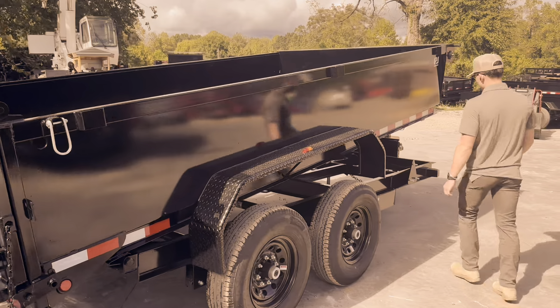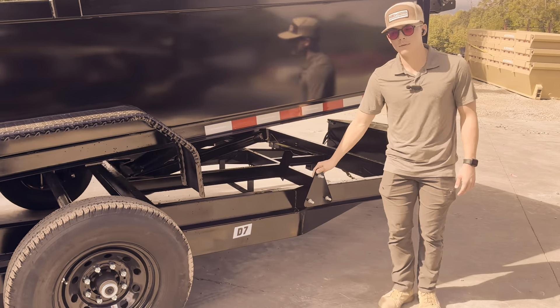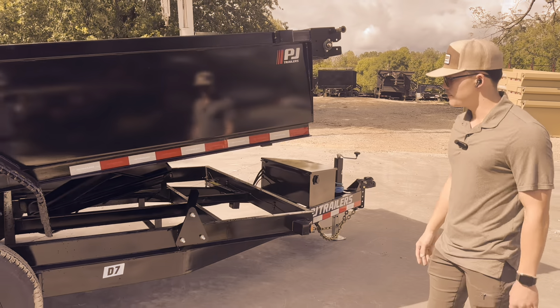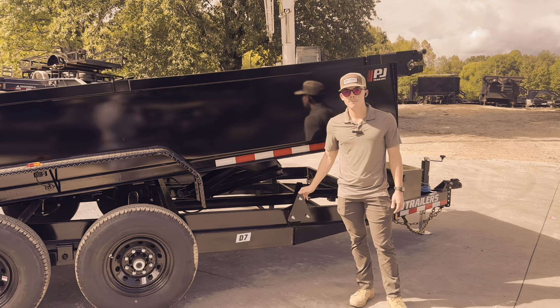Located on the passenger side, we're going to end it off with a spare tire mount. The spare tire is available for purchase — our 10-ply spares are going to go for $250 a piece, and that comes with the tire and the rim.